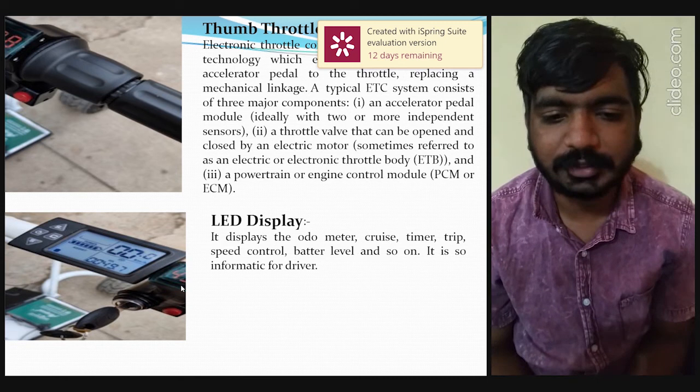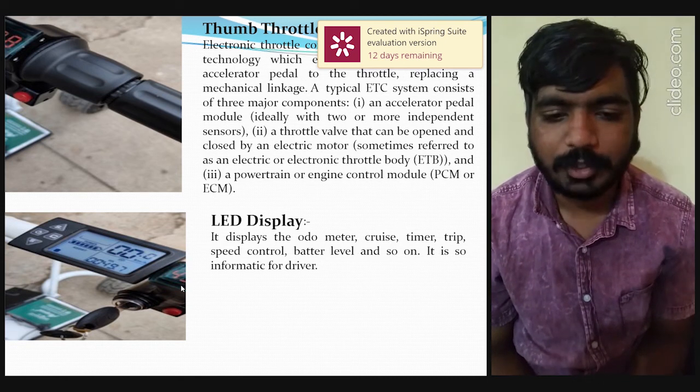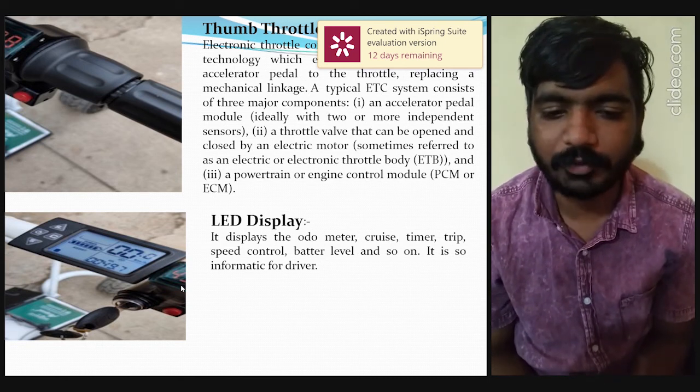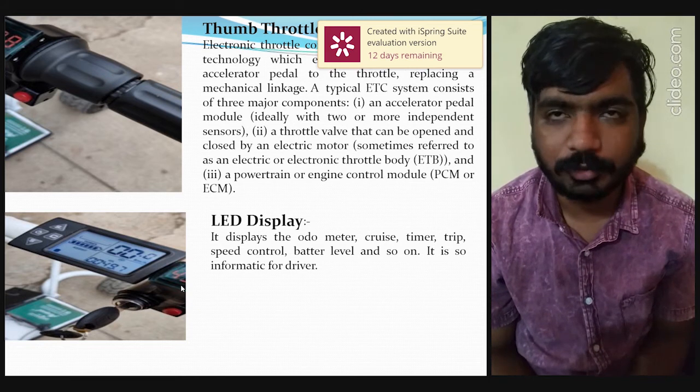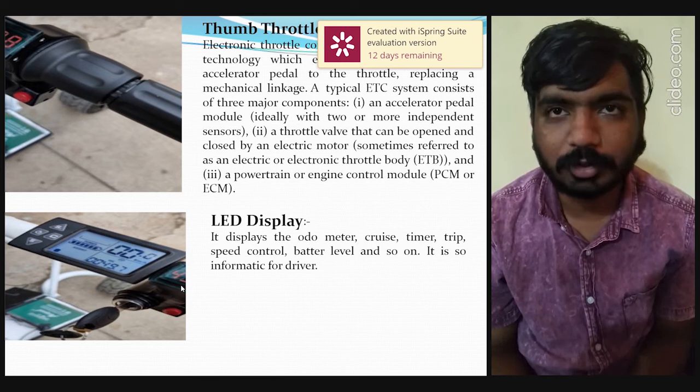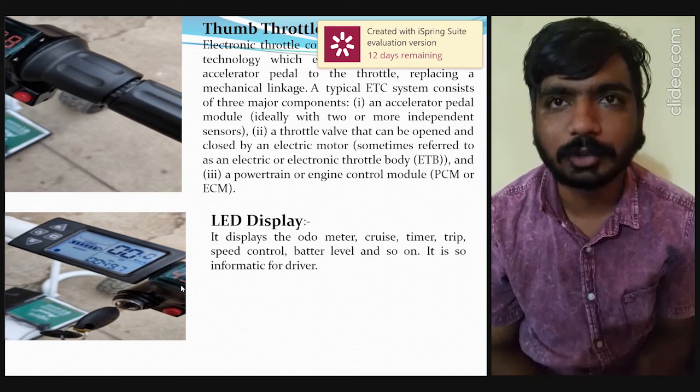The next component is the LED display, which is very informative for the driver. On this display, you can see the odometer, cruise control, timer, trip, speed control, battery level, and more.